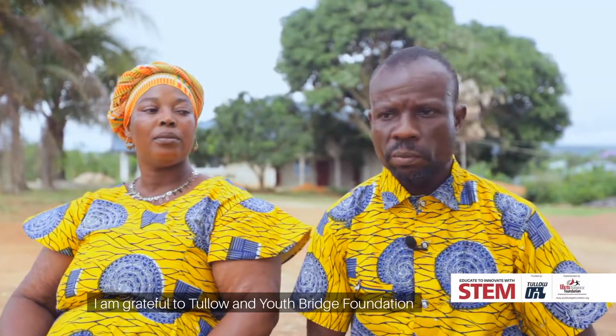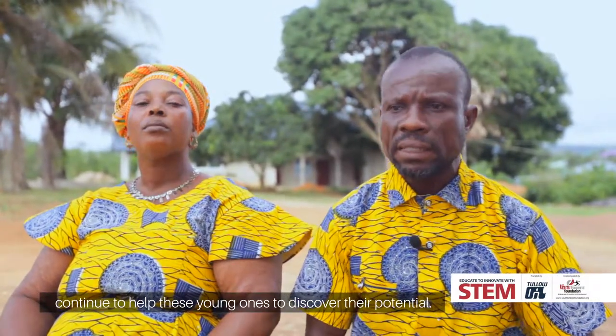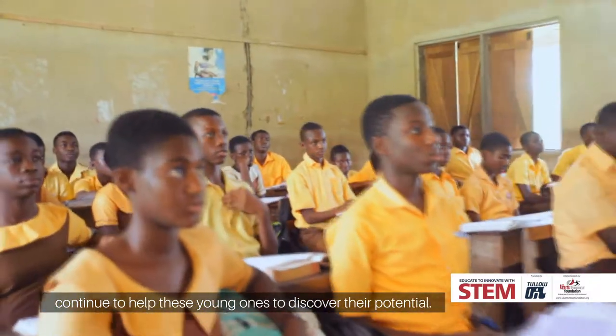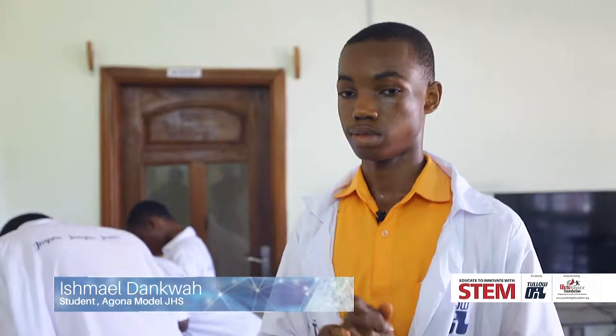I want to tell you about the Youth Break Foundation. YBF has really helped me in my academics and also to improve my talents. I thank Tunnel Oil for providing this opportunity for us candidates who are going to write the BEC exams. I think it will help us very much, and I advise every student to come here — it will help them a lot.